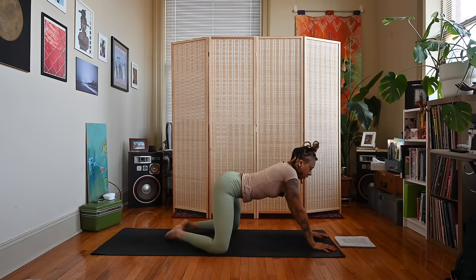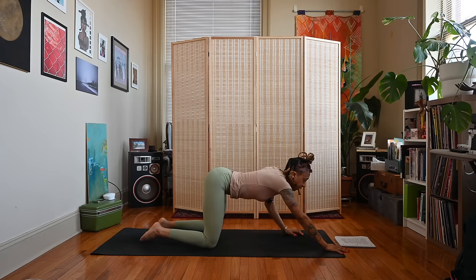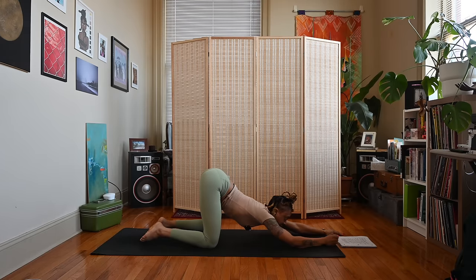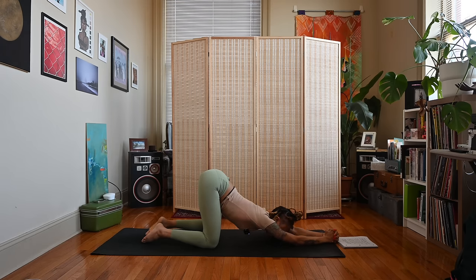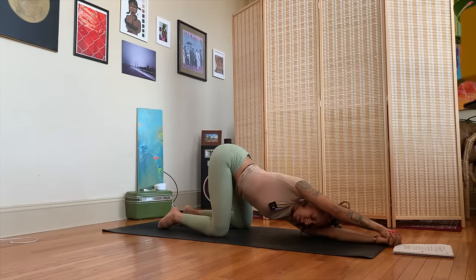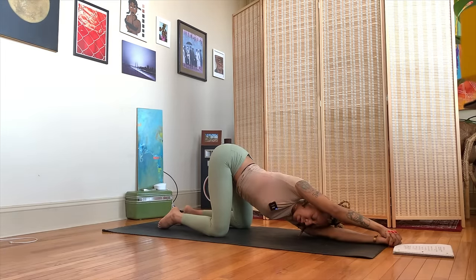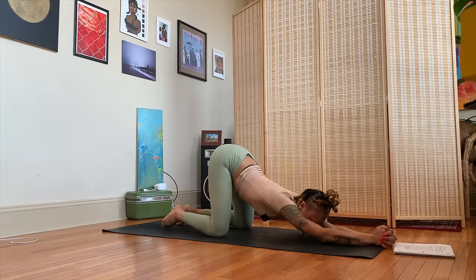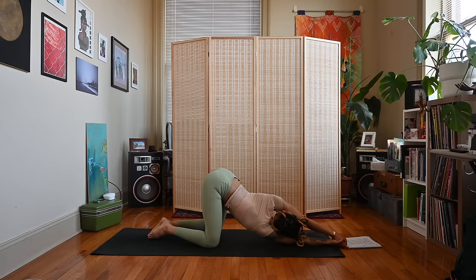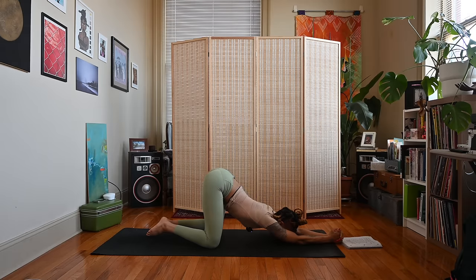Take an inhale, exhale shift your weight forward. We're going to walk the hands forward a bit and start to melt the chest down for puppy pose, Anahatasana. Keep your gaze forward or bring your forehead to the ground. If you want more, interlace your fingers in front of you and roll onto your left arm, looking up under the right arm. Then come back down to center, roll over into your right arm, looking up under the left. Inhale, exhale come back down to puppy pose.